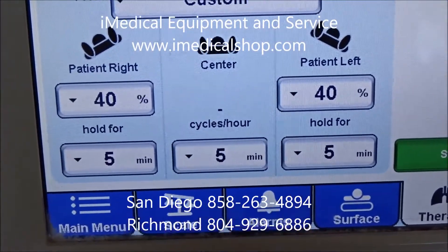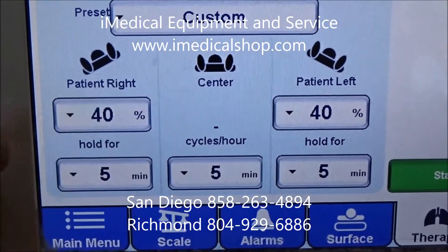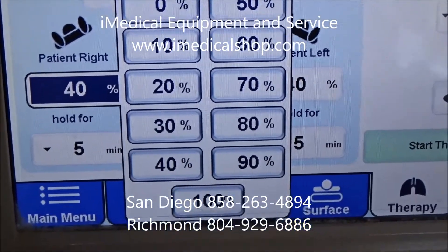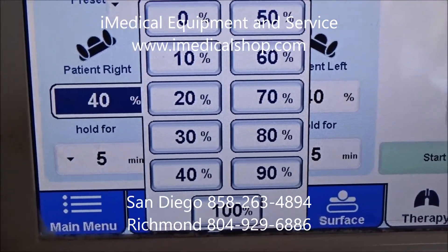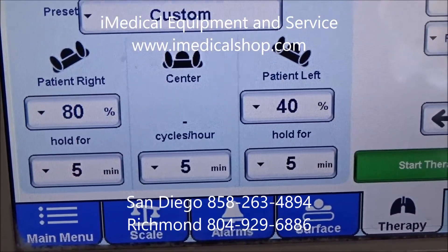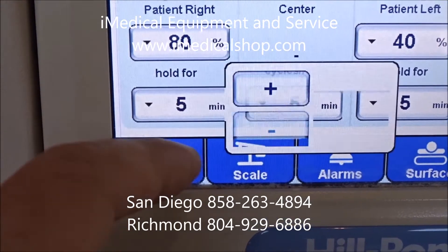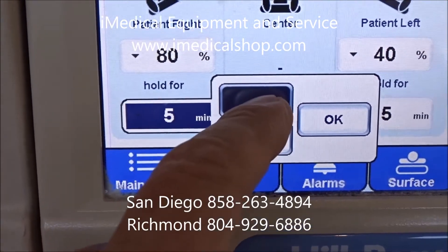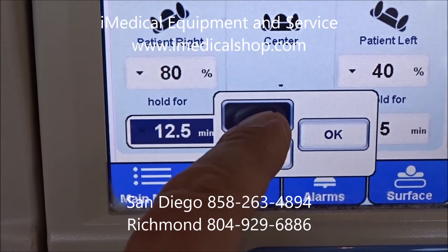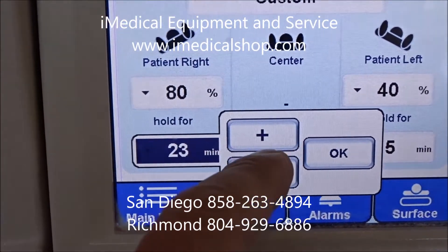You're going to see here that you've got a group of different features. You can determine the degree of turn for the patient — anywhere from a 10 degree all the way up to a 100 degree turn. For the sake of the video, we'll go ahead and push 80 degrees. You can also determine how long the patient is going to be in that position, so we'll set it for 25 minutes.